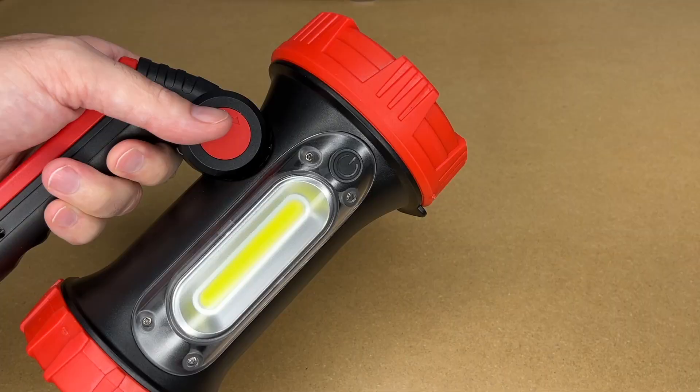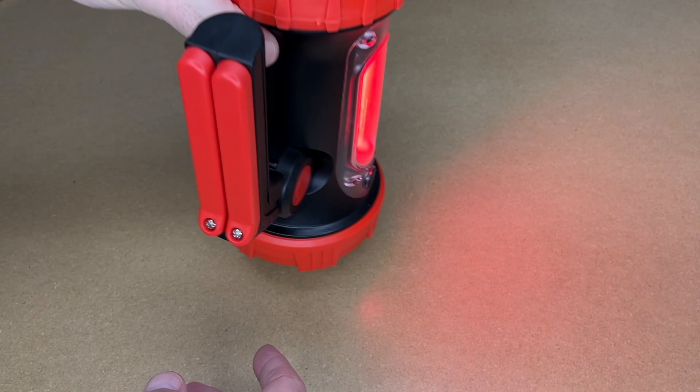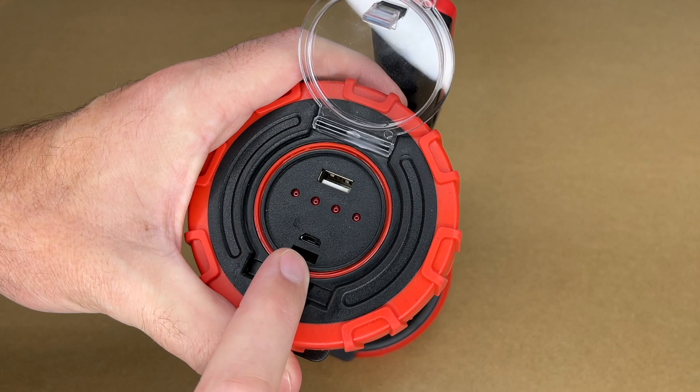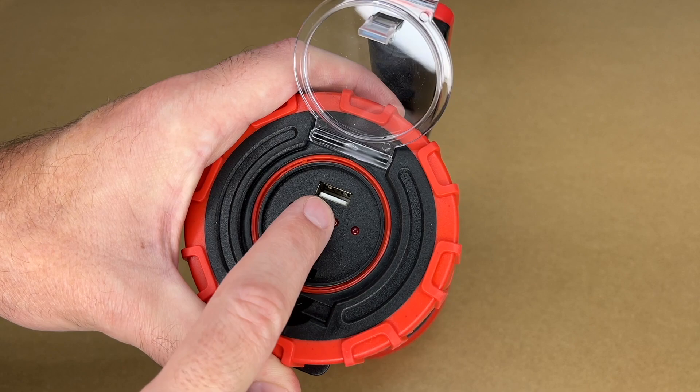One of the neat features along with the white light is that it has that red light, so if you're doing stuff at night and don't want to hurt your night vision you can use it. For cooking a meal at a campsite you'd probably use the white light, but for map reading the red light is the best option. It's also nice that this is USB rechargeable — you can charge it with a phone charger, a car charger, countless ways. It takes a standard micro USB cable, so if you lose the cable it's easy to replace.